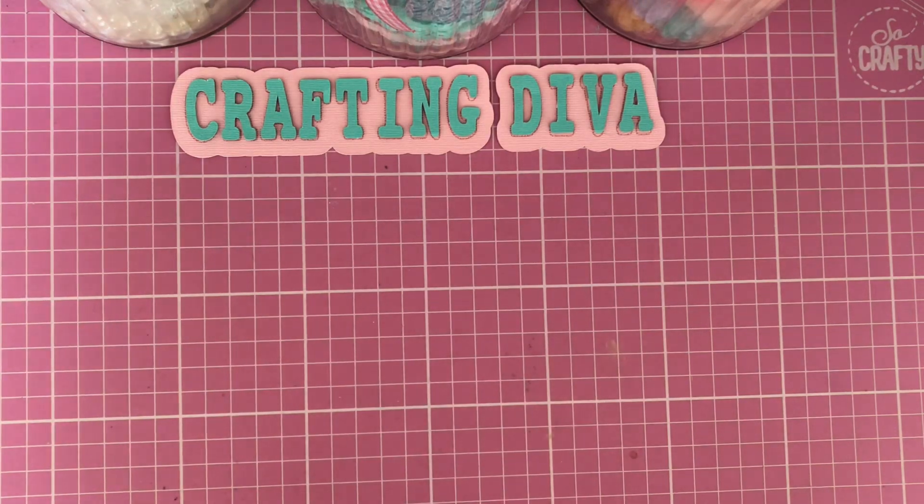Hello everyone, Lisa here, aka Crafting Diva. Thank you so much for clicking on my video. I hope you're all doing well. If you're new to my channel, a big hello and welcome, and if you're an existing subscriber, thank you for joining me again.